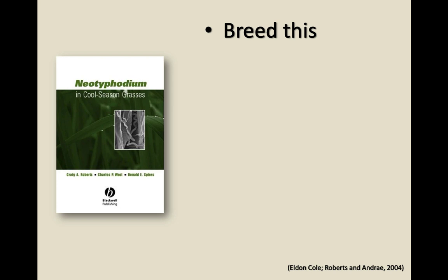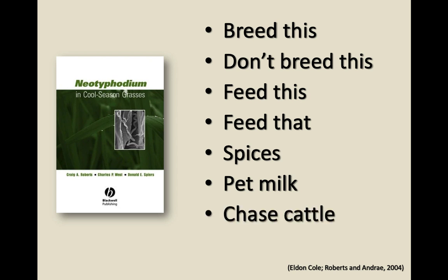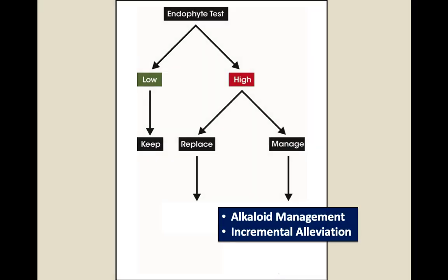There are a lot of things talked about for managing toxic fescue: breed your animals a certain way, feed a certain product, don't feed a certain product, even spices. If you go to a Mexican restaurant and eat really hot spicy food and start sweating, that's vasodilation — and some mineral supplements contain that. But you don't want your animals addicted to hot spicy food — you might not be able to sustain it. So let's think about managing the alkaloids and incremental alleviation of fescue toxicity. I'm going to talk about eight different practices.